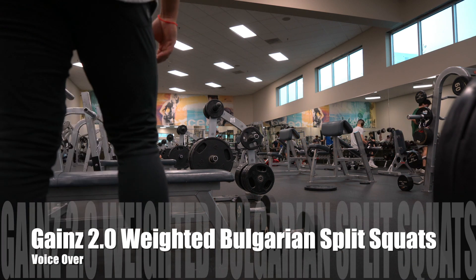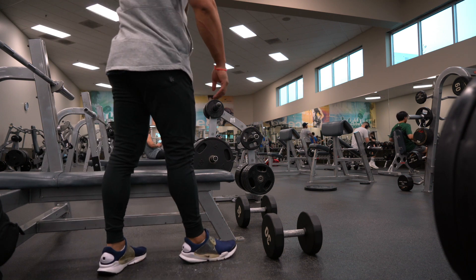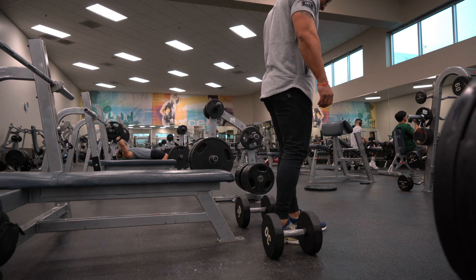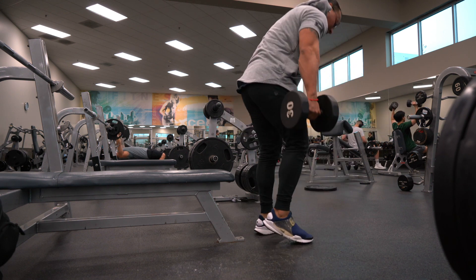Weighted Bulgarian split squats — this is a quad-focused movement. The longer the stance you go out, the more glutes and hamstrings are going to be incorporated. I'm doing a shorter stance, so that's going to be all on my quads.